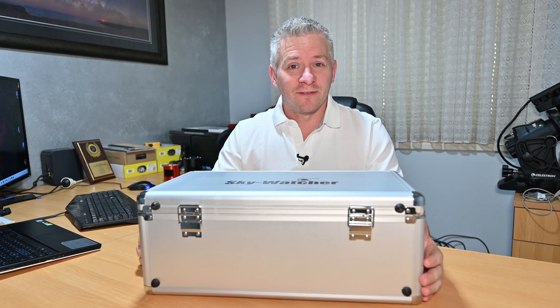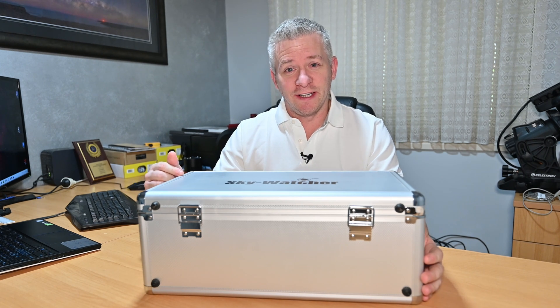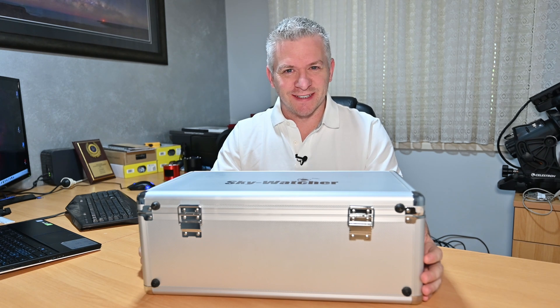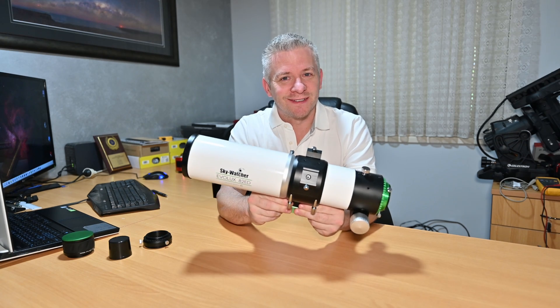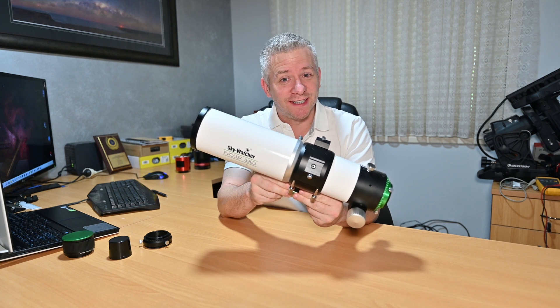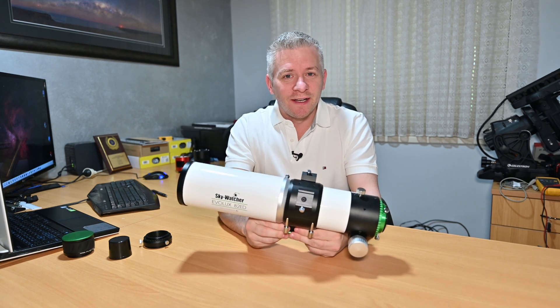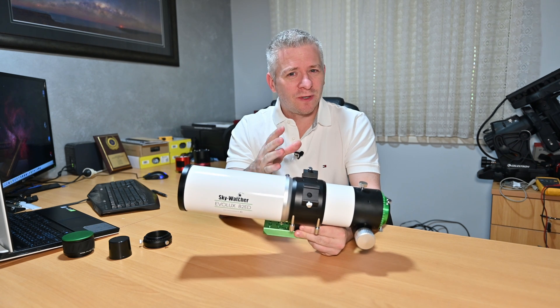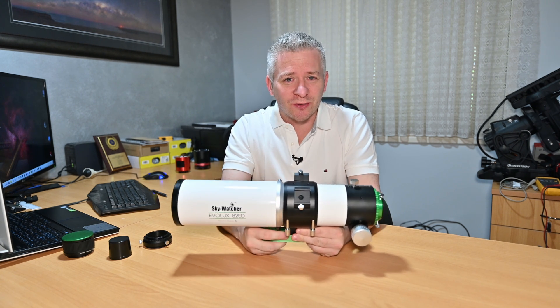G'day guys, today we are going to be having a look at the Skywatcher Evolux 82ED Refractor Telescope. Let's go check it out. Today we're going to be talking about the specs of this telescope and how well it is suited for astrophotography.